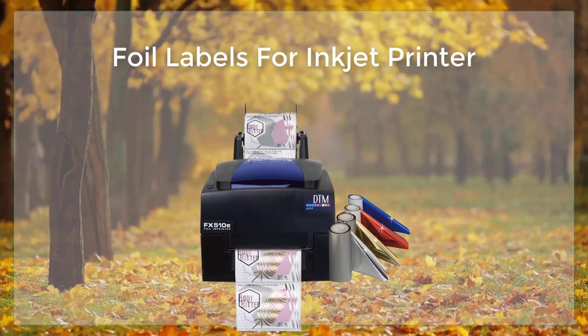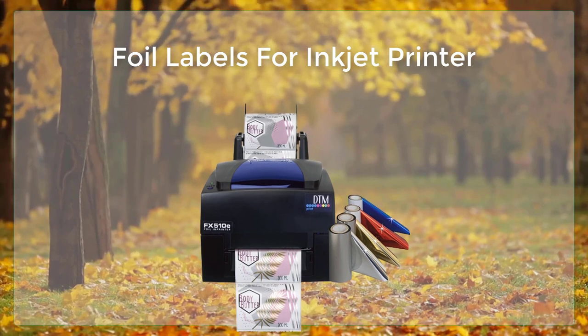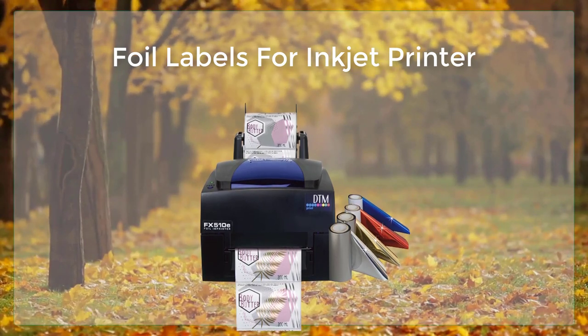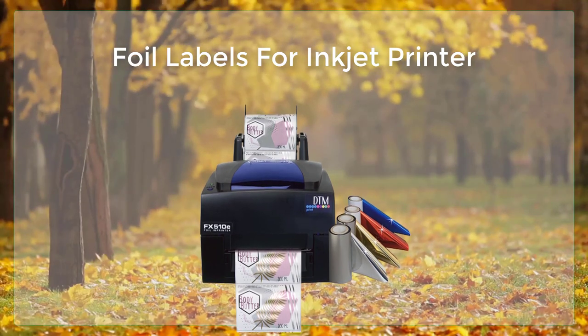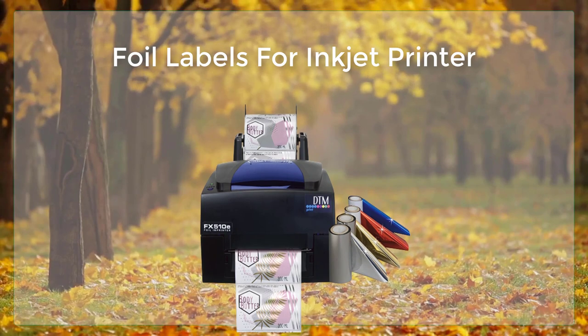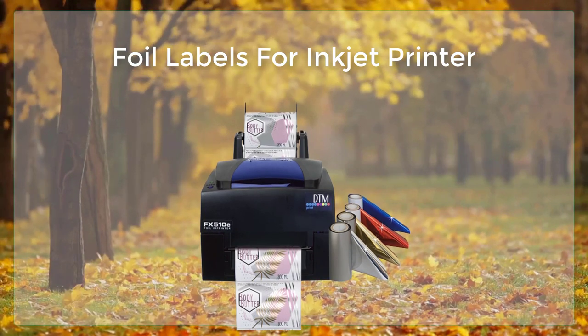Once the printer is ready, the design can be sent to the printer to be printed on the foil label sheets. The printing process may take a little longer than printing on regular paper, but the result will be a shiny, reflective label that looks professional and high quality.